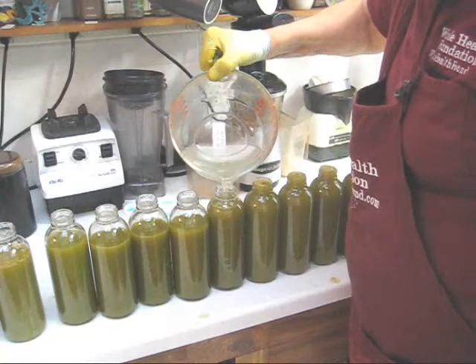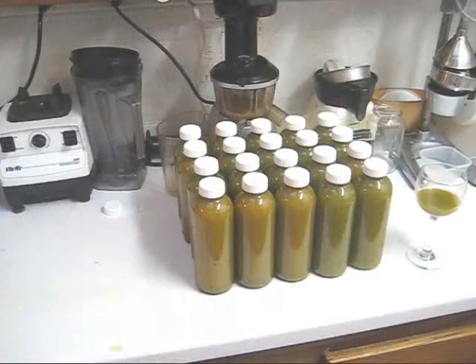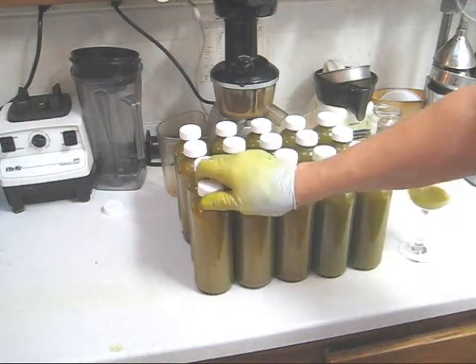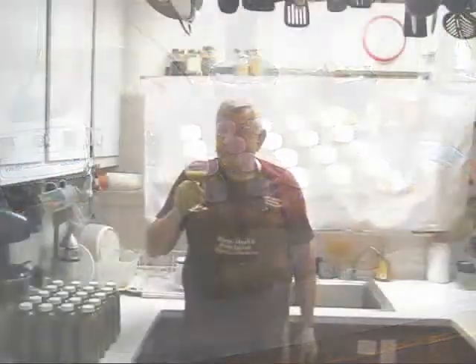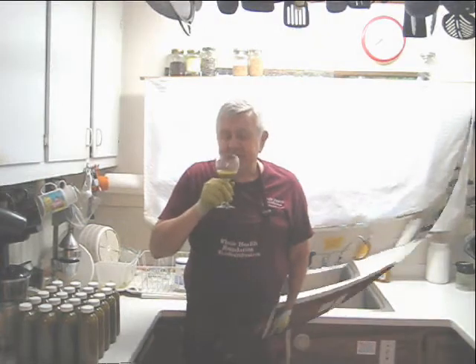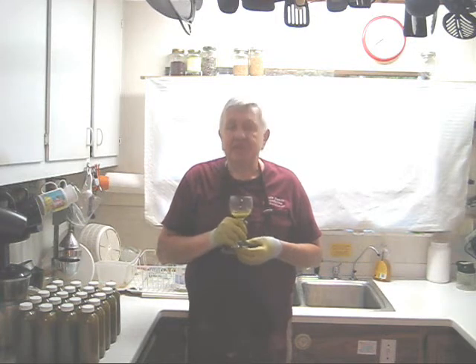Now my friends, as you can see from this juicing session we got 5, 10, 15, 20 bottles of juice — enough for a taste test. Remember, two of these bottles came from pressing the pulp that most people would throw away. Here we have another juice with a lot of cucumbers, some kale, some celery, carrots of course, and a couple of bell peppers. Let's give it a taste. Oh, very very sweet juice. I can taste the celery, definitely, and the French sorrel.